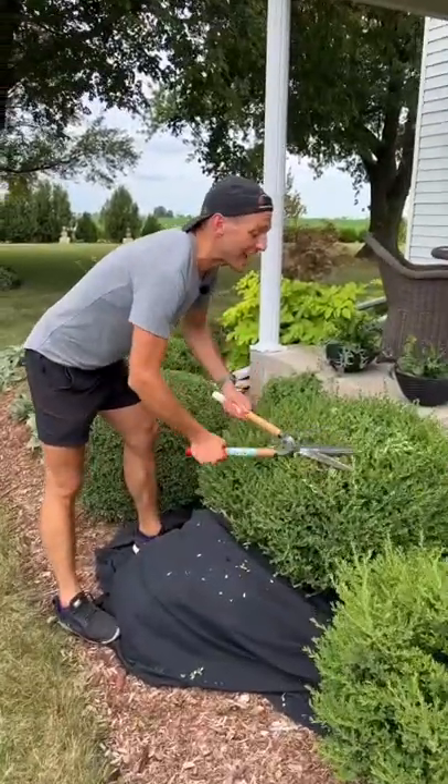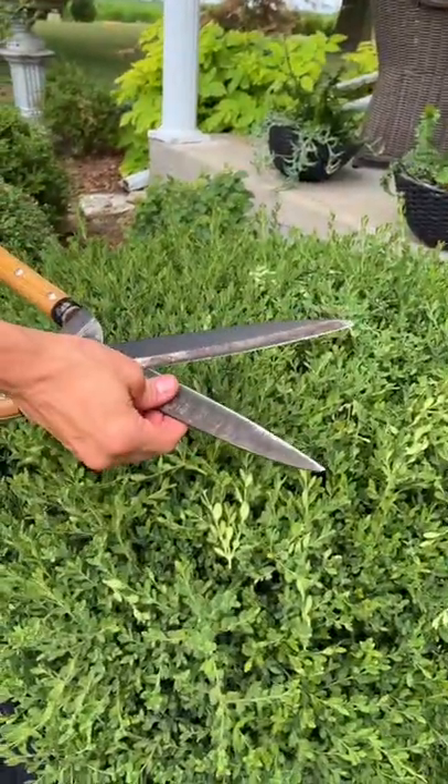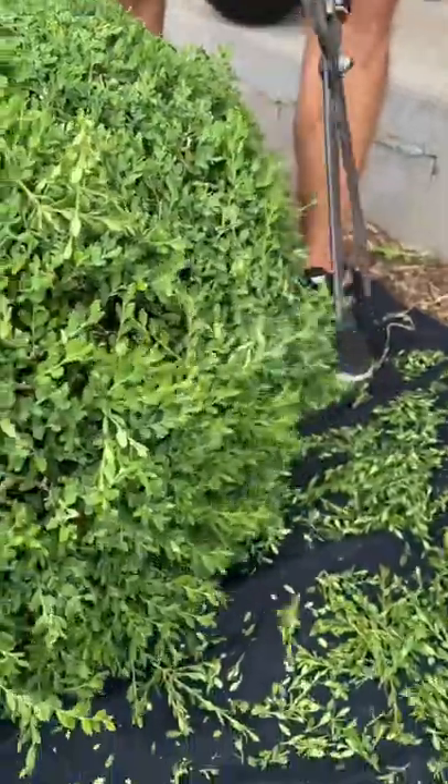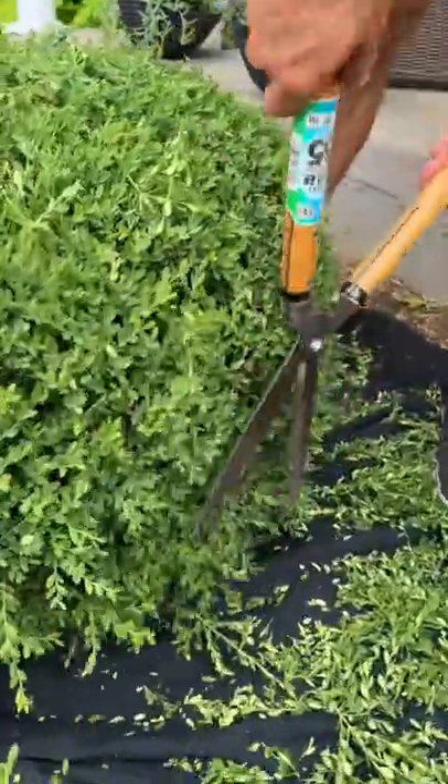Most important, make sure to have really sharp and clean shears. Keep it oiled and keep it clean. I like to shear by hand because sometimes an electric shears doesn't give you as much control and it can kind of tear the plant.